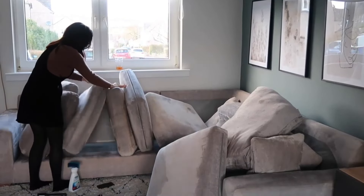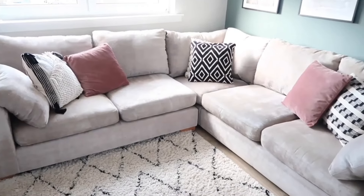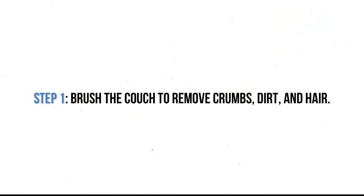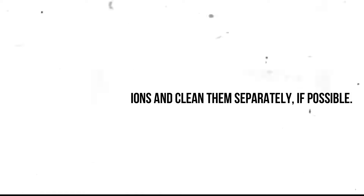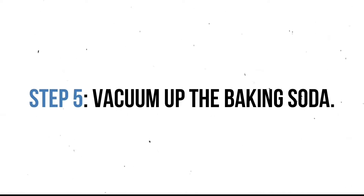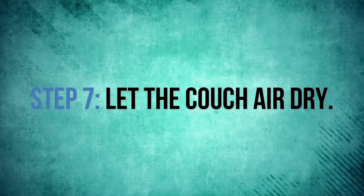Sometimes routine cleaning isn't enough and your couch might need a deep cleaning. Here's our step-by-step guide. Step 1: brush the couch to remove crumbs, dirt, and hair. Step 2: vacuum the couch thoroughly using the brush attachment. Step 3: remove the cushions and clean them separately if possible. Step 4: sprinkle baking soda across the sofa and leave for 20 to 30 minutes. Step 5: vacuum up the baking soda. Step 6: spot-treat stains. Step 7: let the couch air dry.